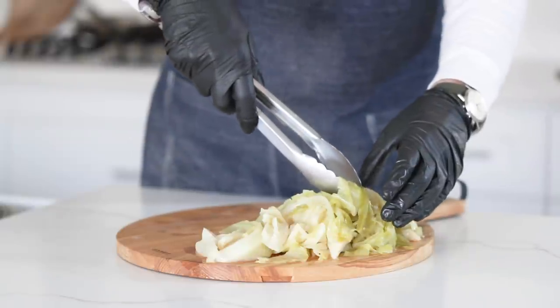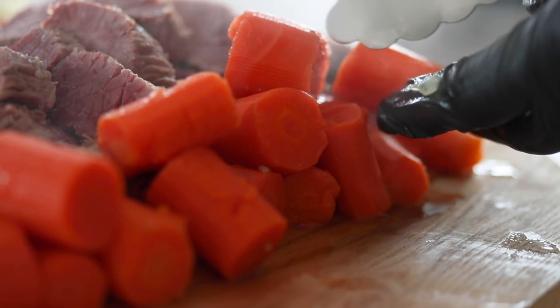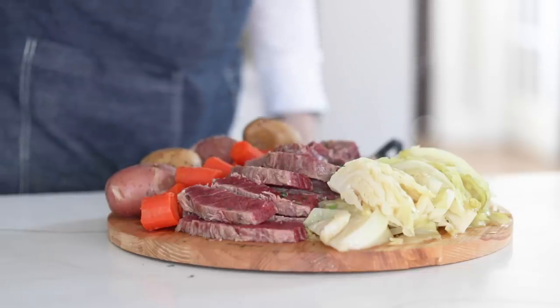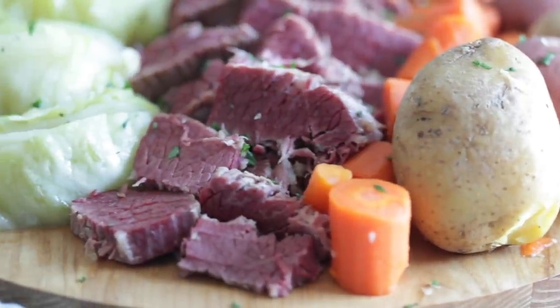Let's plate up in slow-mo. I'm going to serve this on a cutting board — starting with the cabbage, then some of the sliced corned beef brisket, the cooked carrots, and some of the potatoes. You could also serve some mustard on the side for the corned beef. Finish it off with a little chopped parsley for some nice green color. It just doesn't get any better than this — you'll never buy it from the store again. Be sure to subscribe, like and share this video.